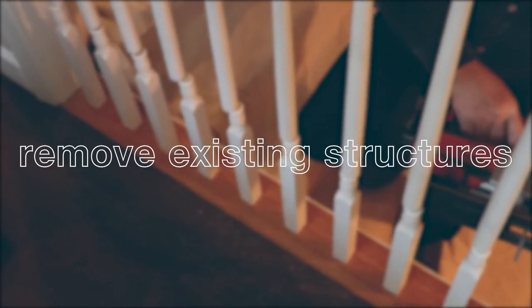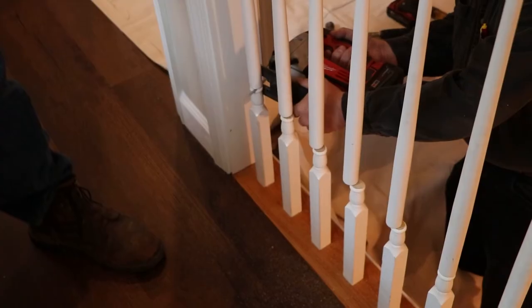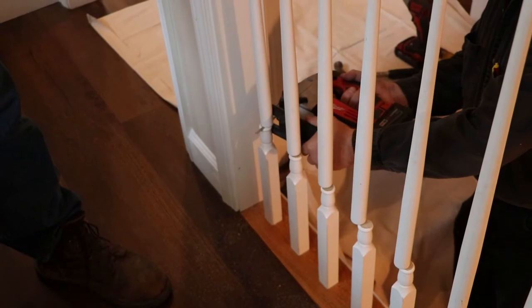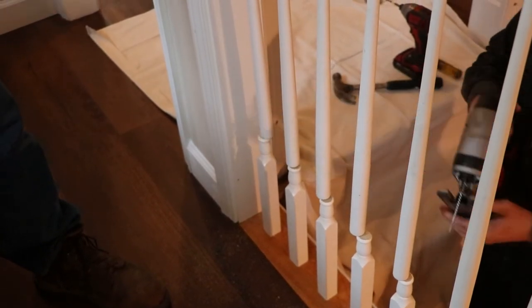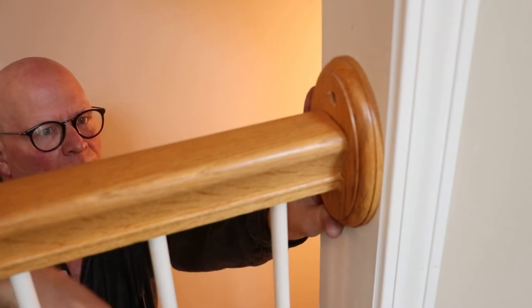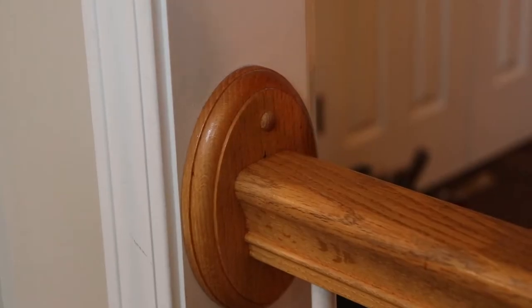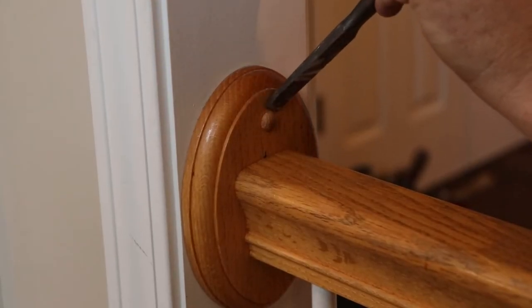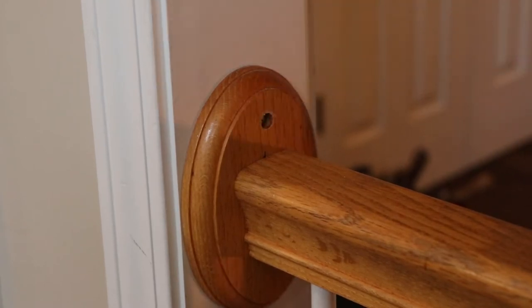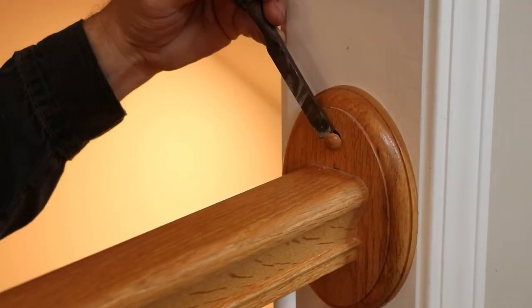Step 1: Remove existing structures. The first thing you will need to do is remove the existing handrail structures. In some cases, this means removing older or outdated rosettes as well. Pay attention to how they had been installed, as this may help you find existing points to anchor into. If there are plugs on the rosettes, take a chisel or a flathead screwdriver and remove the plugs.